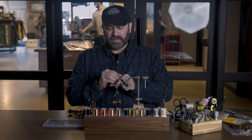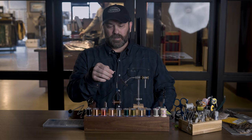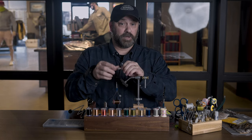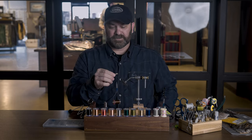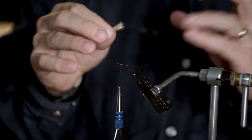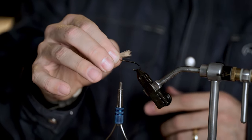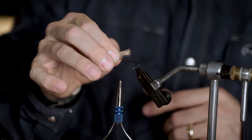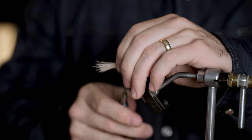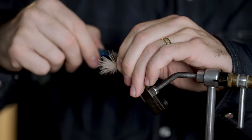Now what we can do is grab a hold of that so we keep all those hairs even. If I was going to tie in a wing on an elk hair caddis — we'll put a little bonus in this video and actually show you how to tie in the wing too — I want to measure it up. We're using an oversized hook so it's easier to see, but we'll say that's the length of wing we want on our elk hair caddis.